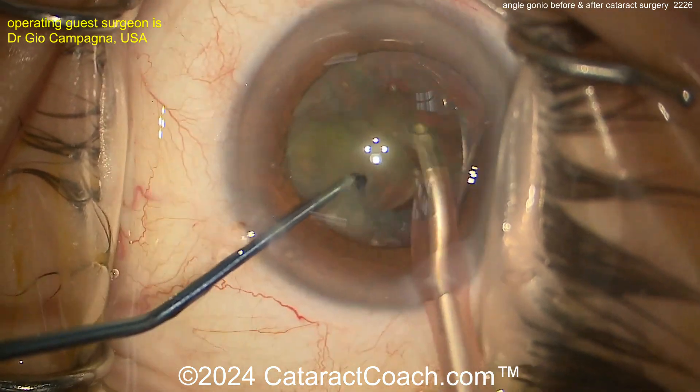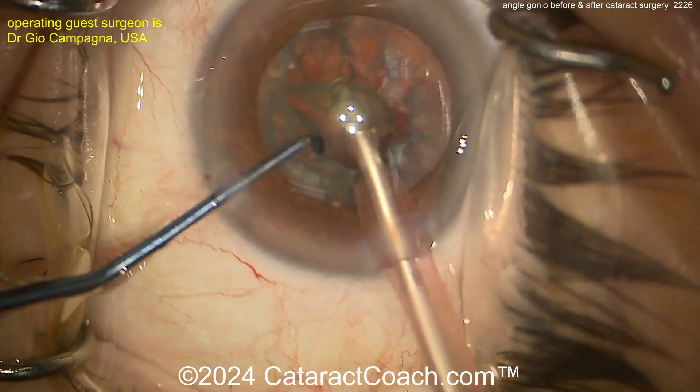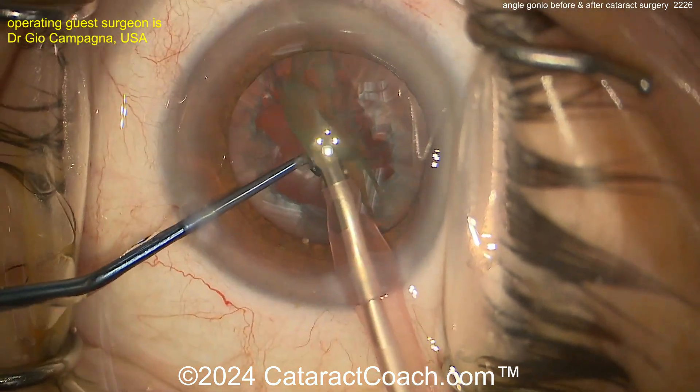We had a great podcast episode where we talked to Johnny Gaten, who was very early on publishing a lot of the studies showing that doing cataract surgery really was the best solution for patients with narrow angles.